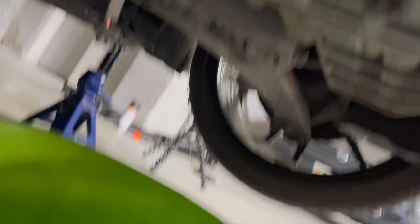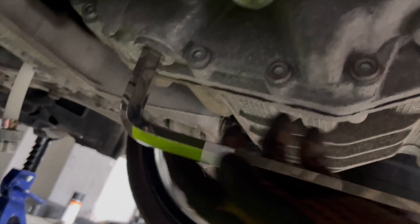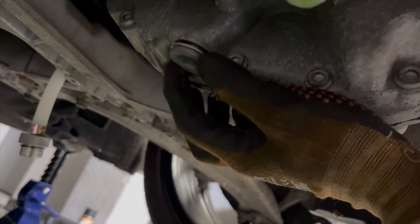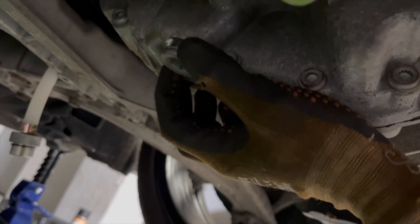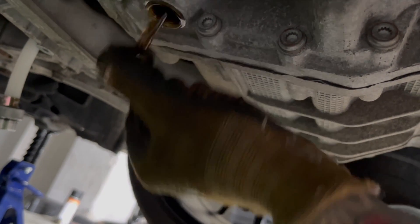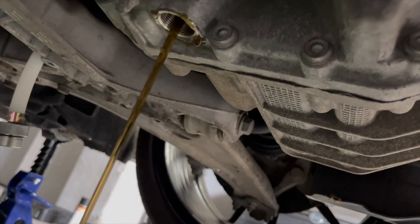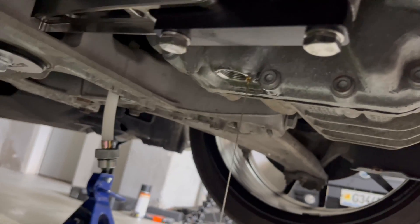Make sure you've got a bucket underneath. This shouldn't come out too quickly to begin with. We're just going to let that drain. You can see the stream is much finer from this first plug.